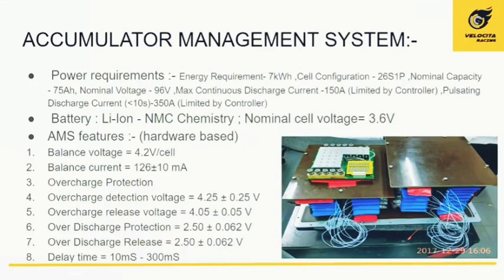The accumulator management system is specifically designed for our motor, which has an energy requirement of 7 kilowatt-hours. The nominal capacity of each cell used in this system is 75 ampere-hours, and the nominal voltage of the whole battery is 96 volts. The battery chemistry used is NMC — nickel manganese cobalt — and each cell has a voltage of 3.6 volts, with a balance voltage of 4.2 volts.